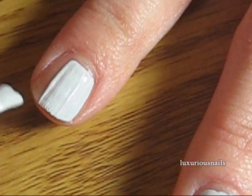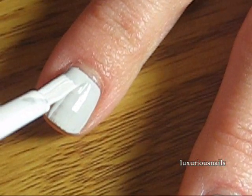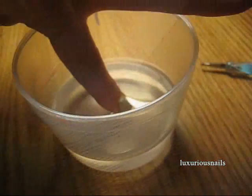When dry, you will need a small cup of 70% alcohol. The first thing you're going to do is soak one finger at a time for at least 10 seconds.